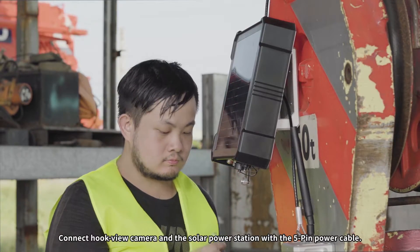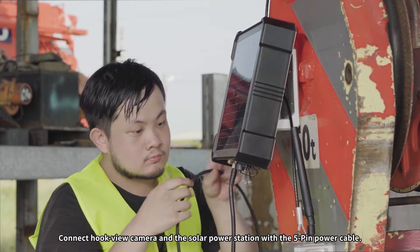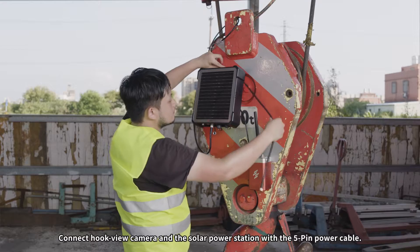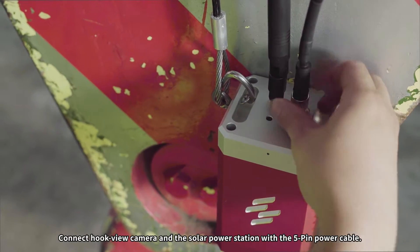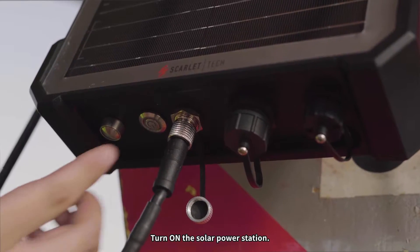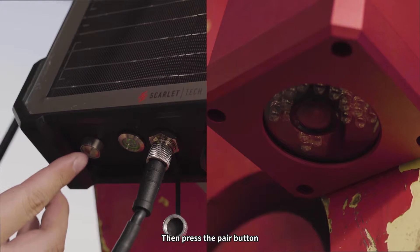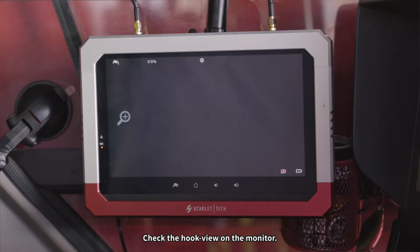Connect the HookView camera and the solar power station with the five-pin power cable. Turn on the solar power station, then press the pair button. Check the HookView on the monitor.